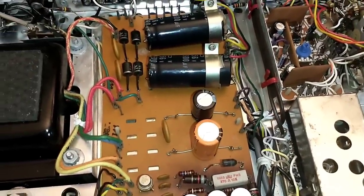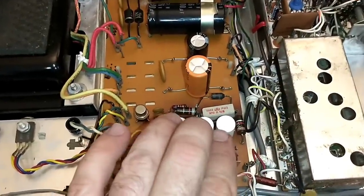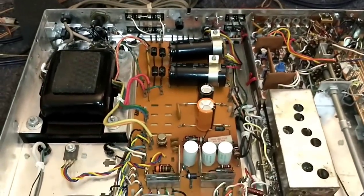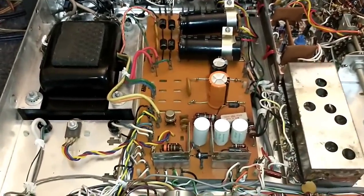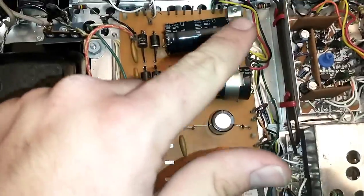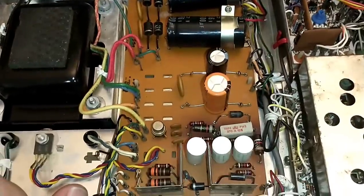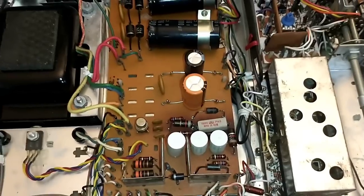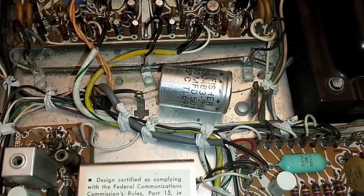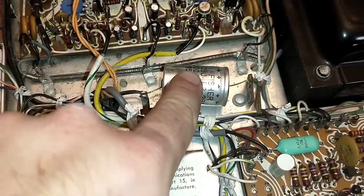Now comes the fun part — we have to take the board up to replace three remaining capacitors underneath. That's just a matter of making a diagram and disconnecting a bunch of stuff — I just need to tilt the board up enough. Everything along this side has to get disconnected. Before that, let's also do the other 1000 microfarad cap up top next to the tuner boards — it's probably just a buffer for the tuner but it still has to come out.